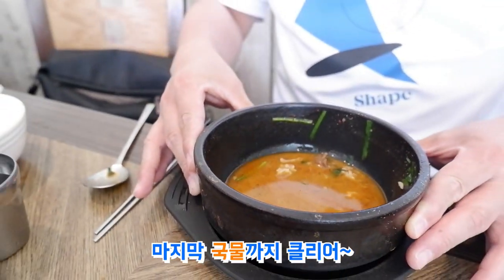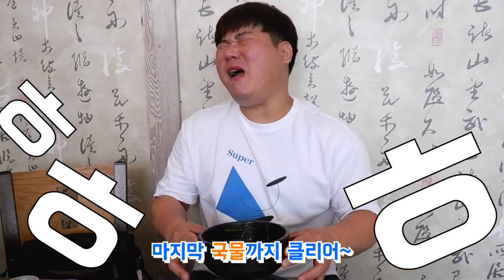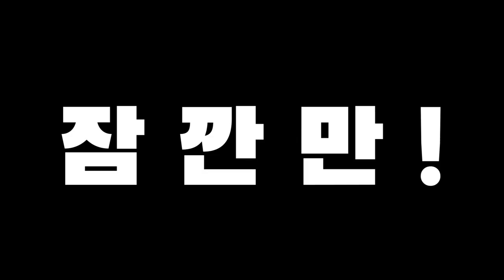Finally! It's clear! Here we go! Wait a minute! It's so delicious!